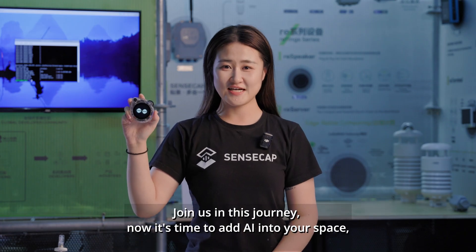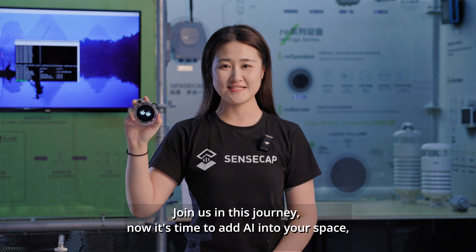Join us in this journey. Now it's time to add AI into your space. Have fun!